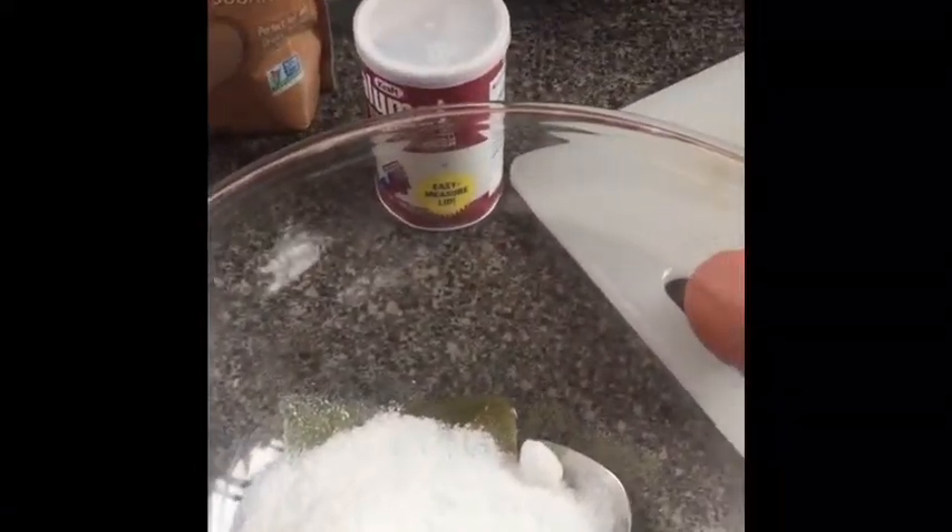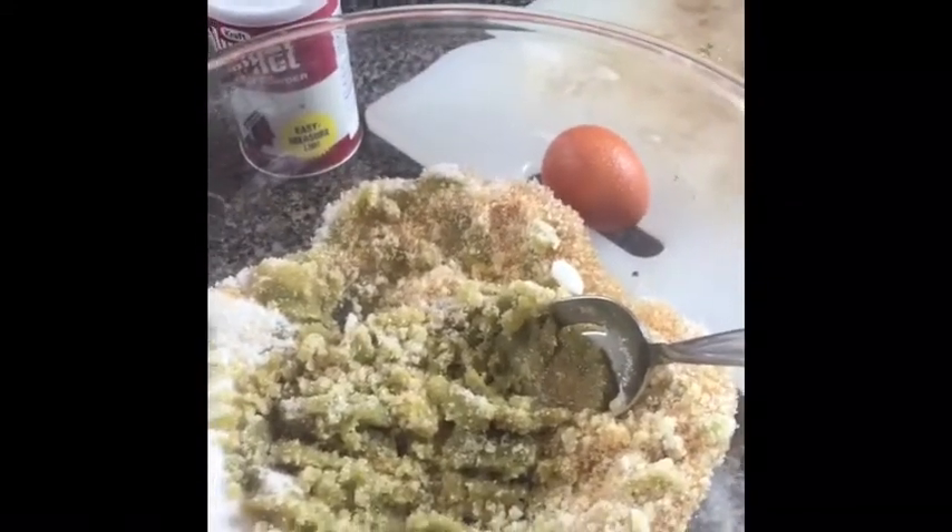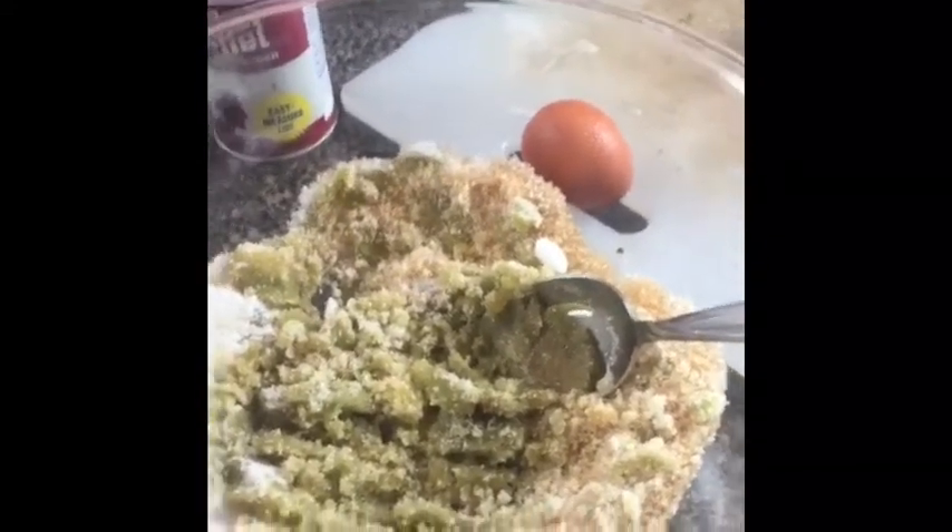Once the butter has reached room temperature, I'm gonna add in one cup of white sugar and a half cup of brown sugar, and start creaming that butter and the sugars together. Then I'll add one egg, one teaspoon of vanilla, and about a half to three-quarters of a cup of smooth peanut butter. That adds a nice flavor and some sweetness.